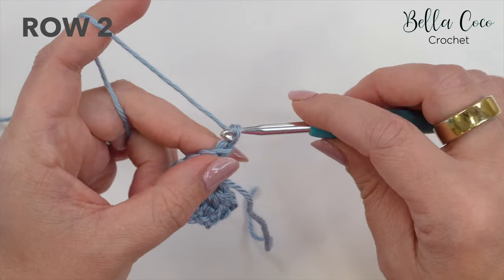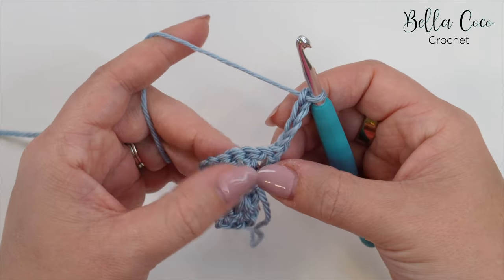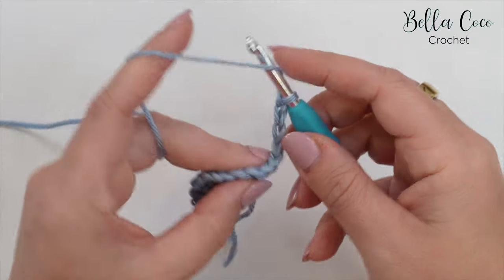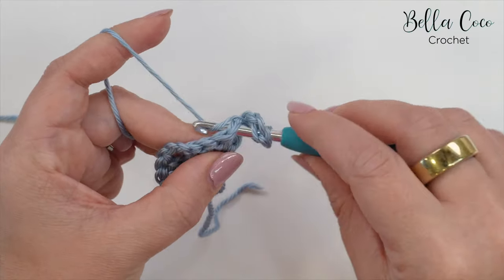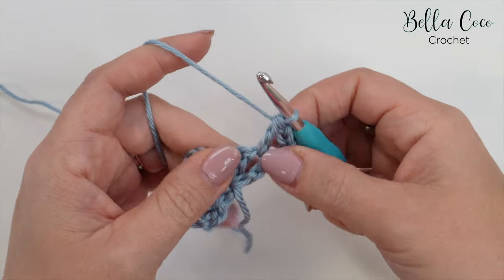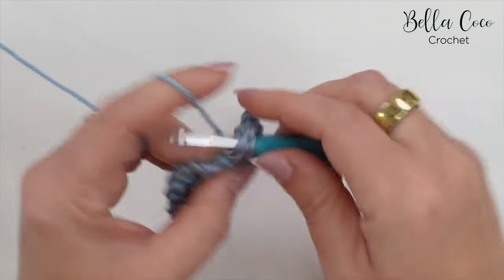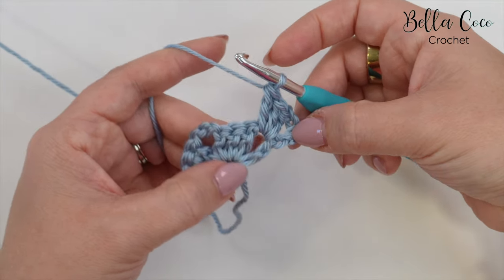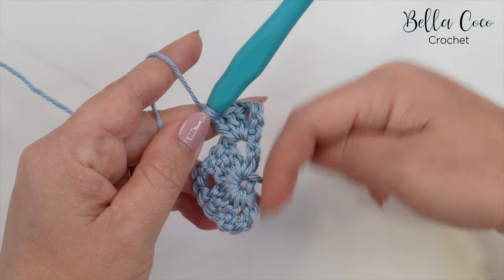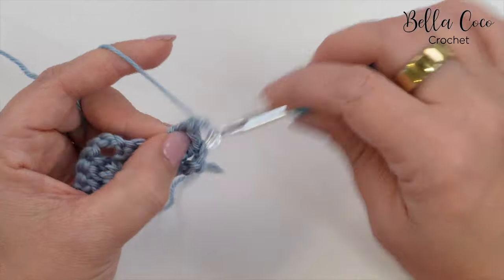Now let's move on to row two. We're going to turn our work and chain four — one, two, three, and four. Again, that counts as a treble and a chain one. We're going to work three trebles into this first chain space — yarn over, insert, yarn over, pull through, yarn over, pull through two, and yarn over, pull through two. That's one treble; do two and three. So we have three trebles. This is the center of the shawl and this is the flat edge or the top of the shawl.